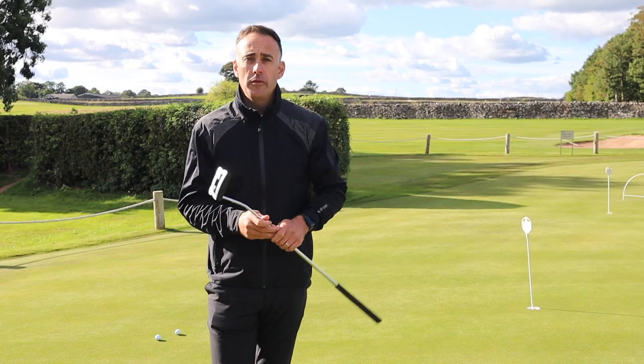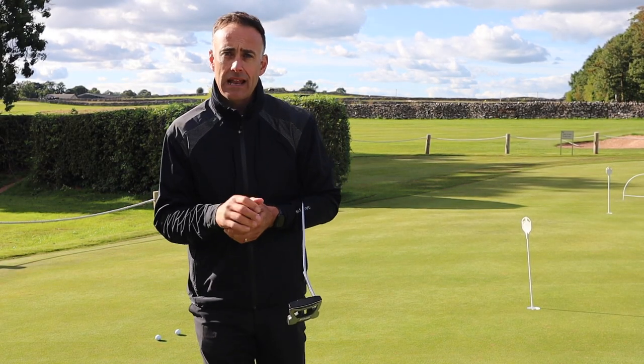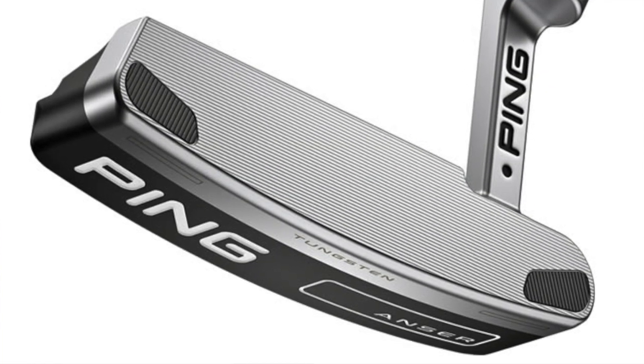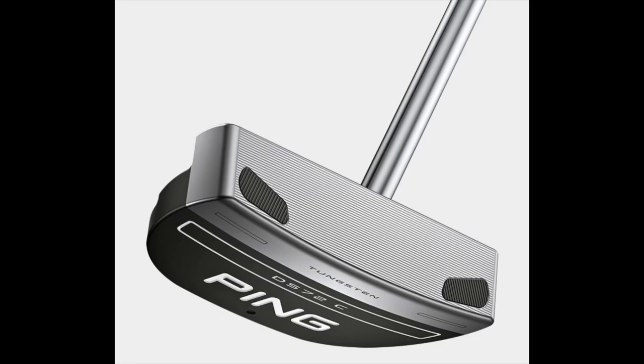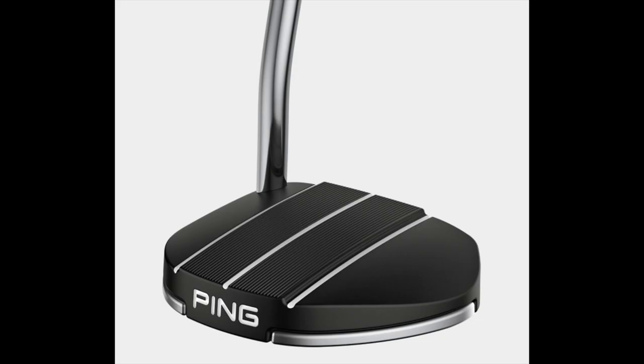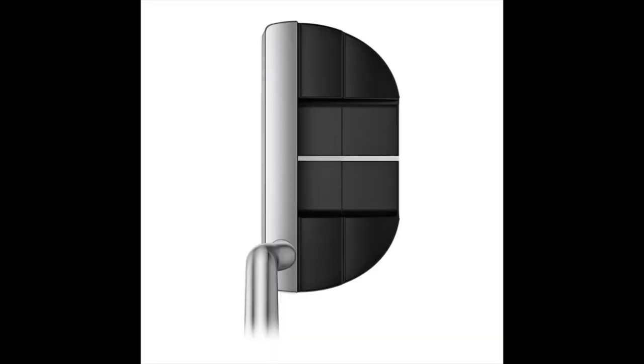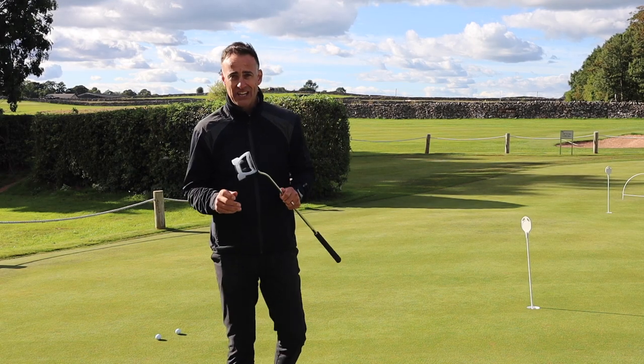It rolls really nicely. As mentioned, if you're more of a traditional type of player and like that traditional Ping Anser style head, you've got those options too. I'll throw up pictures of each of the models as we go through the video so you can see all the different types. There's maybe one sticking point for me, and that's the name of this putter.